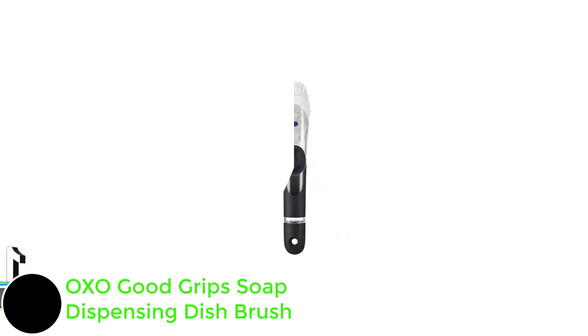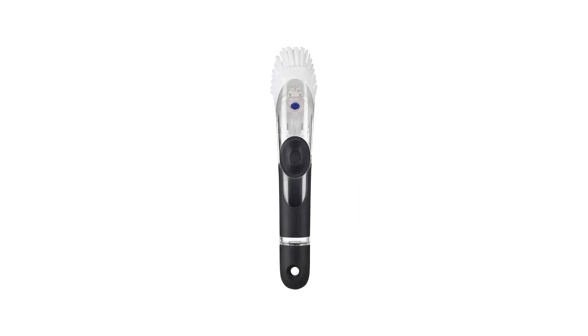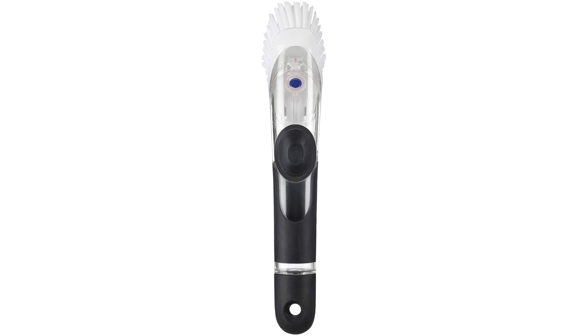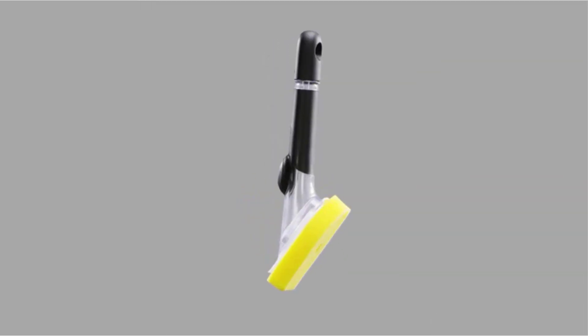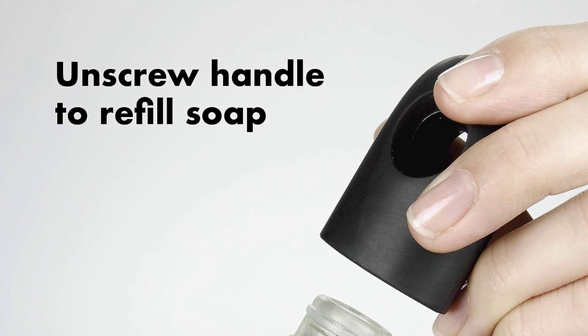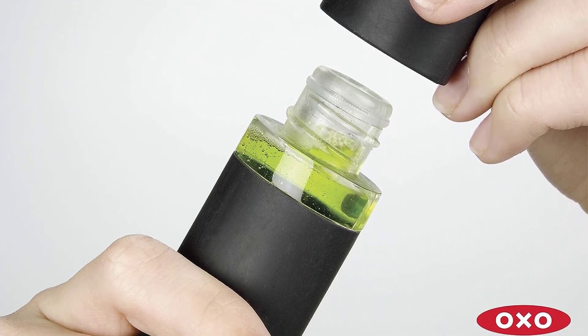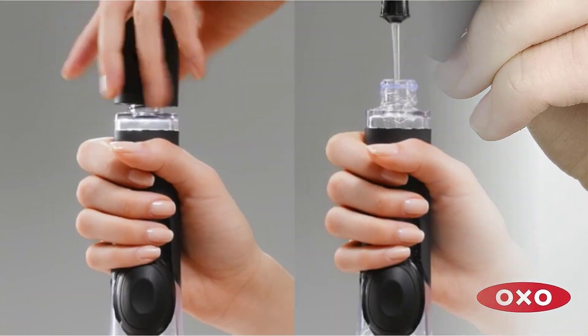Number 1: OXO Good Grip Soap Dispensing Dish Brush. The OXO Good Grip Soap Dispensing Dish Brush is a must-have tool for any kitchen sink. With a light push on the button, the brush squirts soap, making it easy to get dishes clean. The highly durable nylon bristles are tough on dirt and grime, and the scraper on the backside of the brush head easily removes baked-on food and stuck-on messes. The bristles and scraper are also safe for use on non-stick cookware.